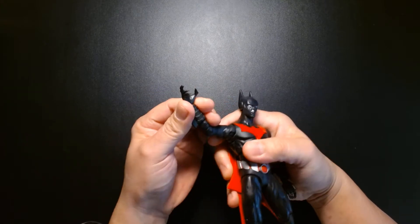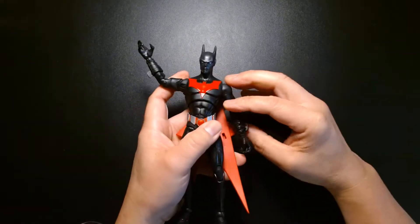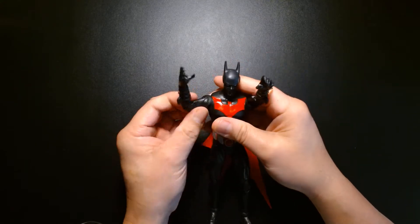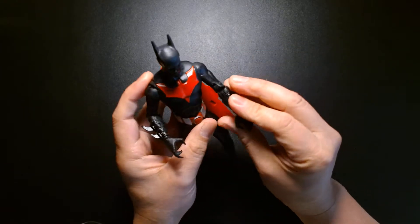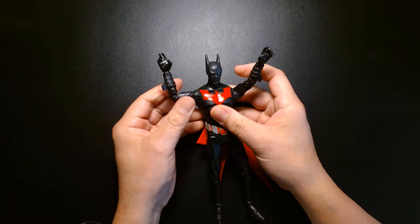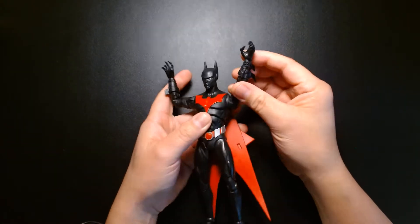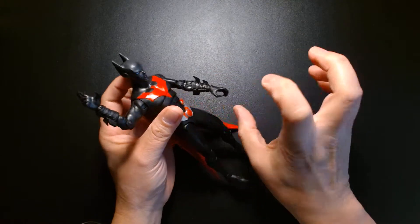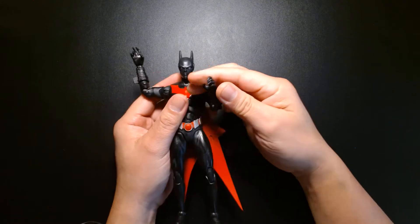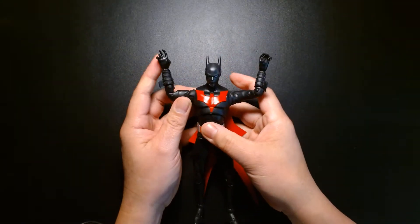Much like Batman Beyond, he has clawed fingers, and this comes with two pairs of hands. It's a bit odd though — one hand is kind of splayed and the other is kind of in-between, almost doubling as a gripping hand. I would have preferred it if they just gave us two hands completely splayed out, like this one.